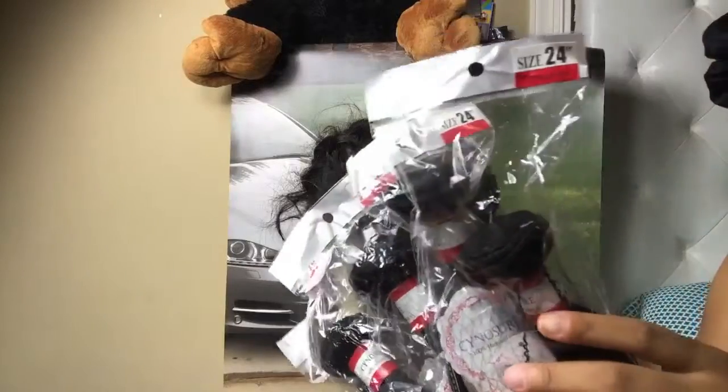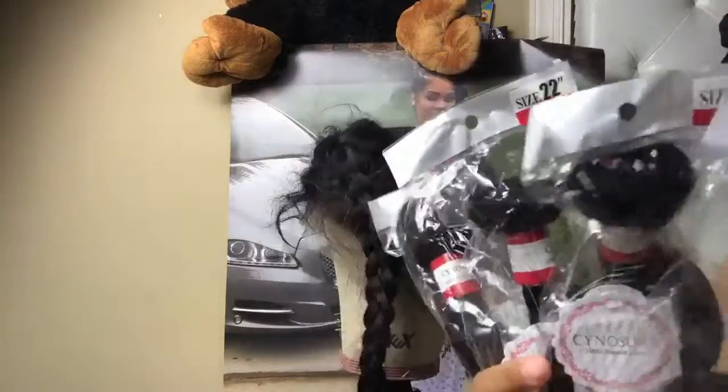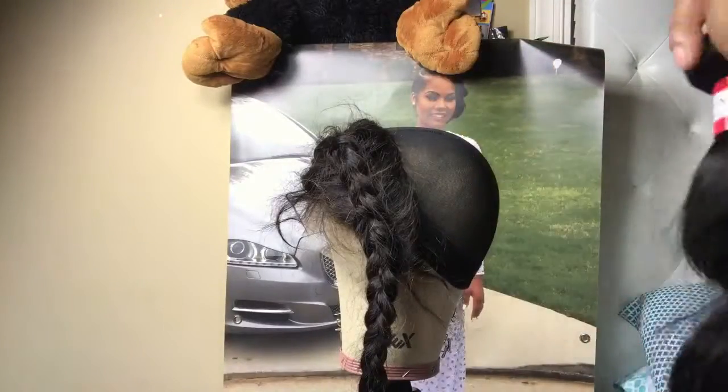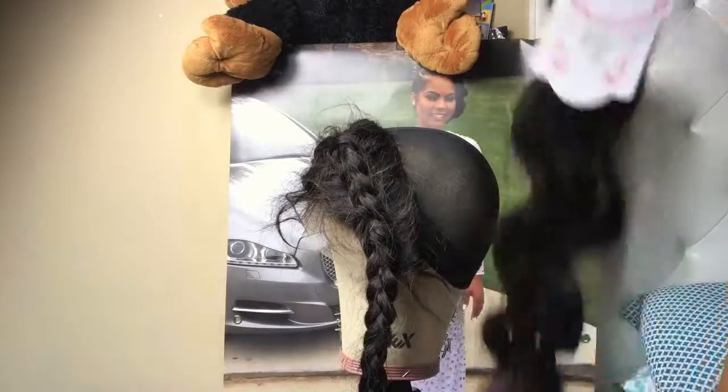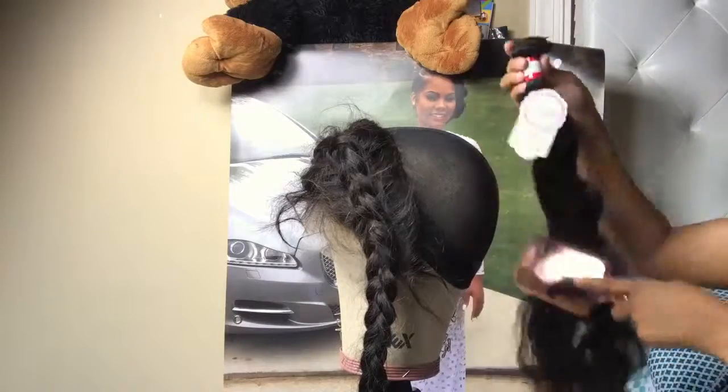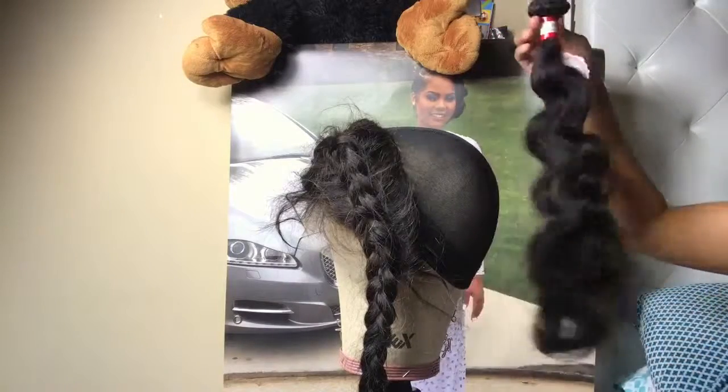So I show you guys the bundles — I got two 24s, a 22, and a 20 inch body wave. I can't remember if this is Malaysian but I'll have it in the description box below. This hair is from Senosher — I don't know if I'm saying the name right — but the hair is cute.